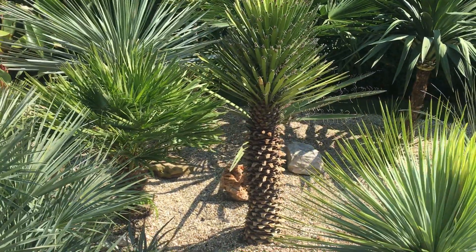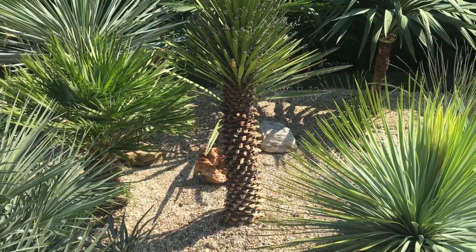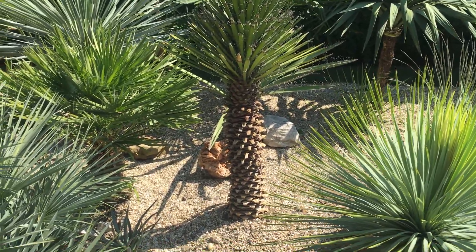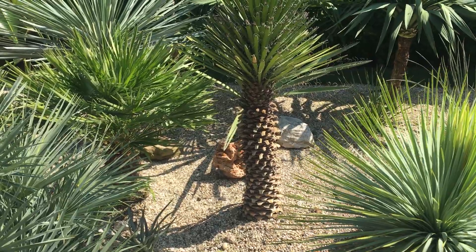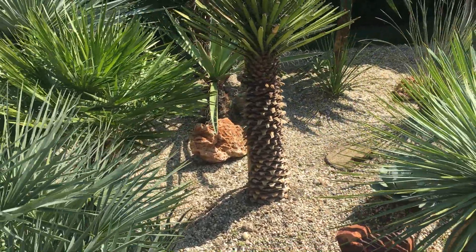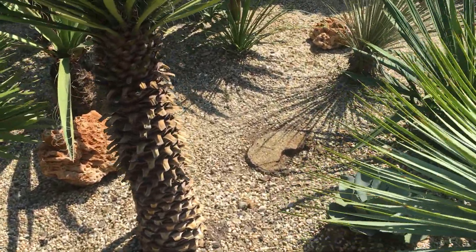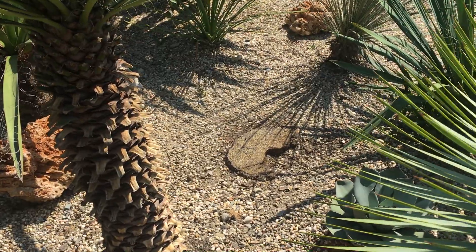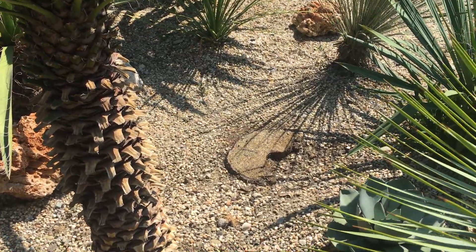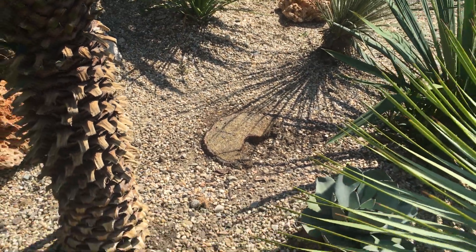Hi guys, today's the 22nd of August 2018 and this is Palmya Zaharady, Czech Republic. What we're looking at is our Yucca filifera, which we replanted after treatment because we were forced to chop down — or cut back — 40 centimeters of the trunk, because as you can see here it started rotting.